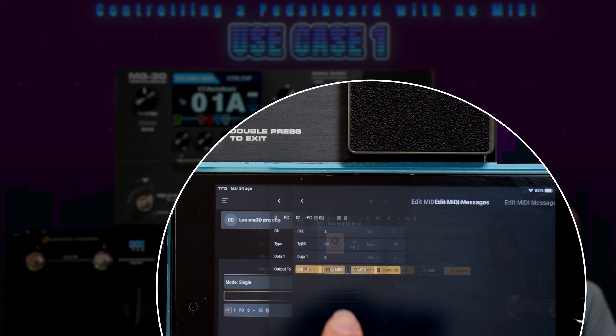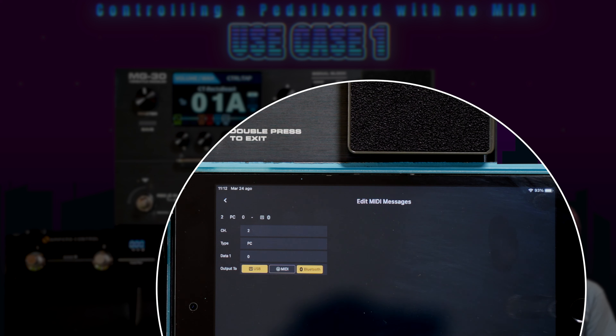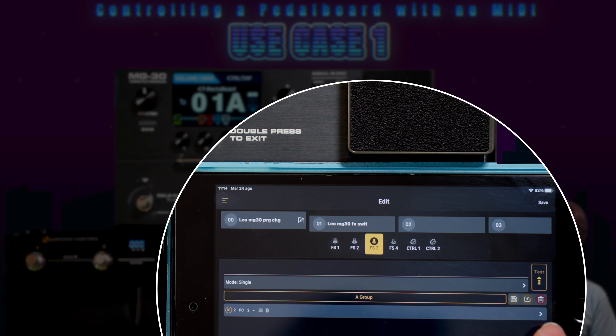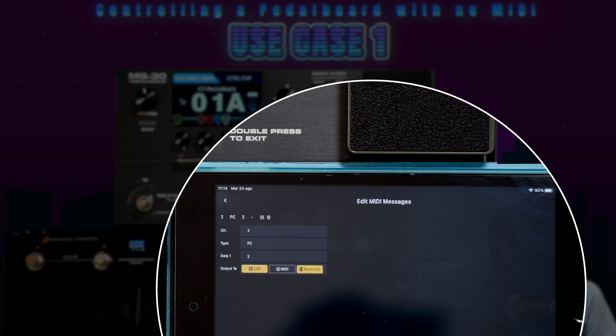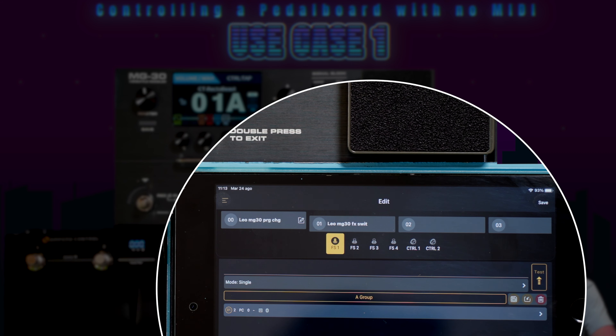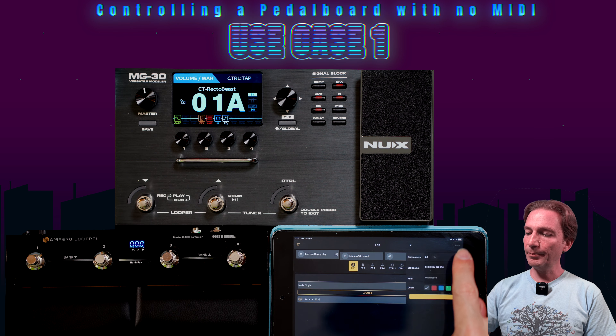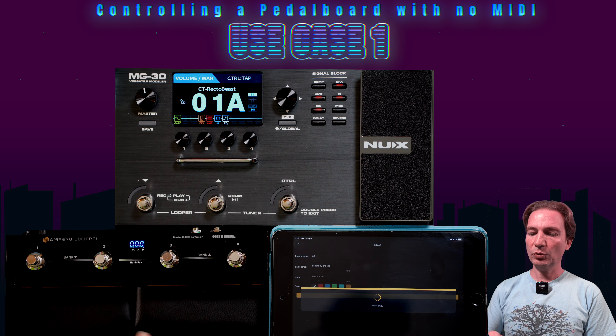To set up a mapping, once you've selected the foot switch you add a mapping and configure it as follows: the channel is the second one, the type is Program Change, Data 1 set to zero, and the output is USB and Bluetooth — though we only need Bluetooth. The first preset has Data set to zero, the second preset Data set to one, and so on. The third foot switch has the same setting but Data set to two. Basically, the four foot switches are each mapped with their own MIDI mapping.